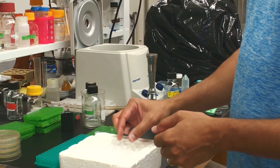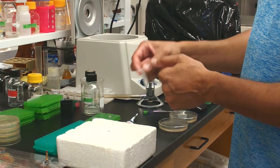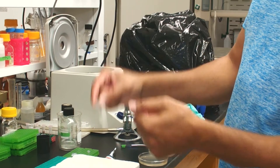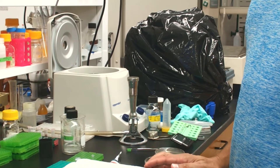These competent cells have been made by the Inoue method, which produces ultra-competent cells. Once the DNA has been added, you're going to flick the tube slightly like this to mix the DNA. Now they're ready to be transformed.